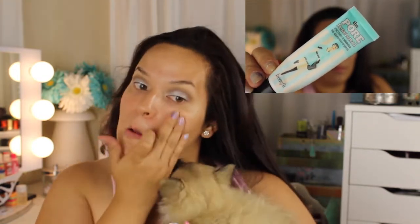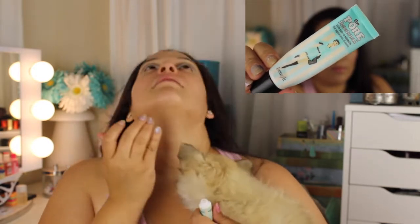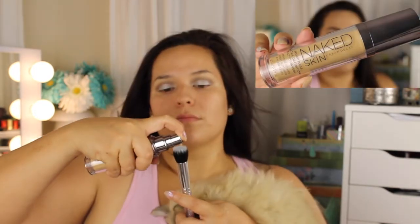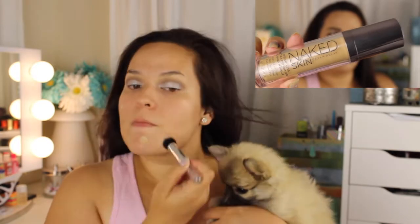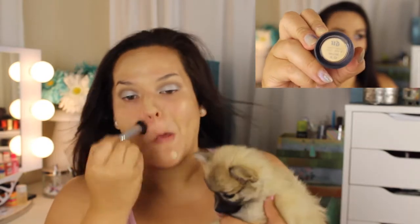Going in with my Porefessional — of course, this helps for your pores. My dog wasn't letting me put it on because she kept licking my face. Now I'm gonna go in and use my Naked Skin Foundation from Urban Decay in shade 4.0, using my MAC 130 brush.